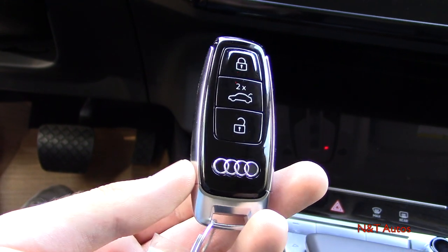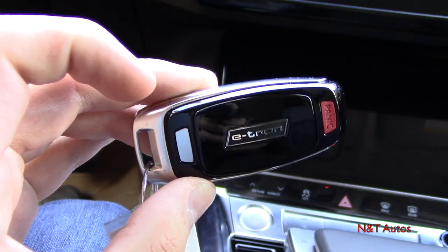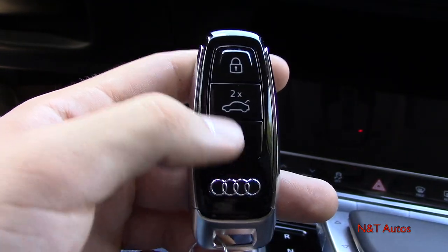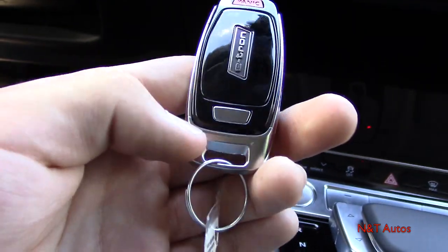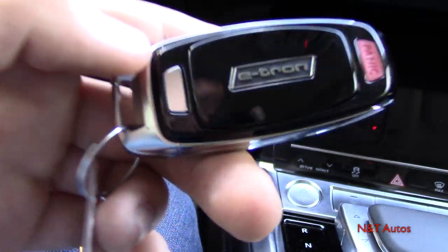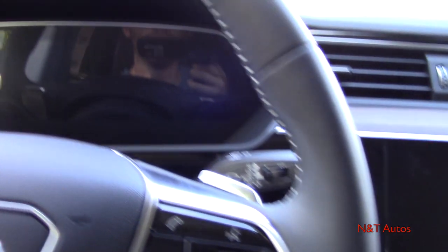Here's the key fob for the vehicle — it's the nice new slender and slim Audi key fob they've been using. We have lock, unlock, trunk release, the Audi rings at the bottom, a button to release the physical key, panic alarm on the back, and the e-tron badging also on the back. It does have the typical push button ignition — just press the button with your foot on the brake.